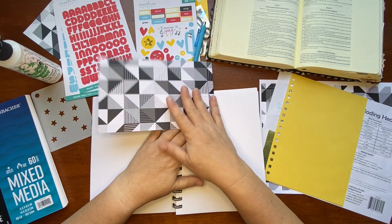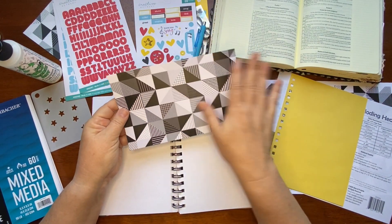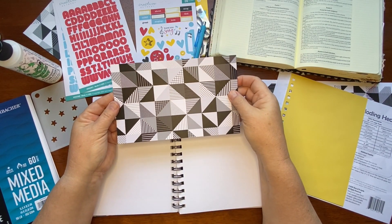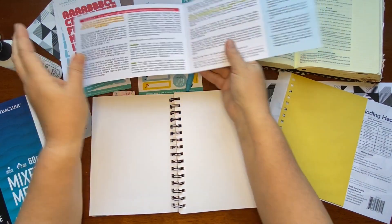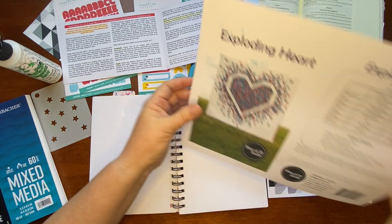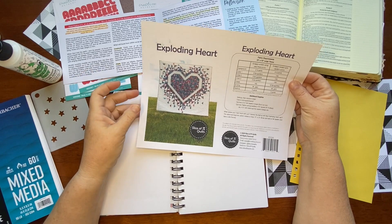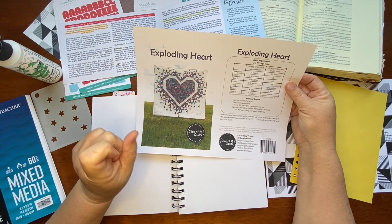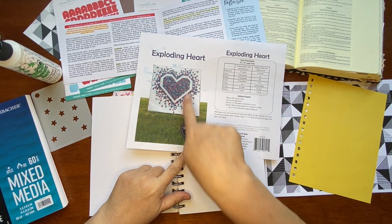As soon as this kit came and I saw the back of our devotional card - you know we always get a beautiful print to work with - a quilting image popped into my head. I'm going to give it a try in my Reflections art journal. The inspiration is stemming from this exploding heart quilt. It is on my list of quilts to make - an ever-growing list. Who knows when I might get to it, but I'm going to make it on paper today.